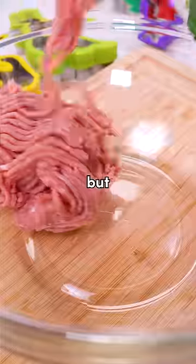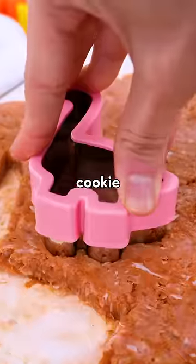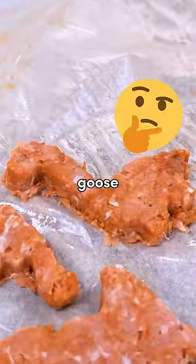I tried making dino nuggets from scratch, but will these taste just as nostalgic as the OG dino nuggies? I bought a bunch of dino cookie cutters online. Yeah, this looks more like a goose.